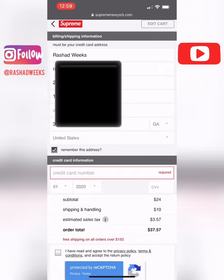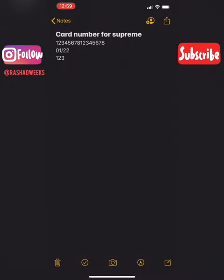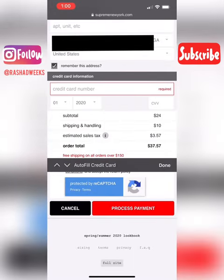The little box right here that says 'remember this address' — make sure that's checked, because that's very important. Then fill out your credit card number and all that. You can make a note and copy your card number and paste it in, or if you have an iPhone you can use the autofill feature.